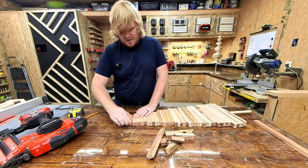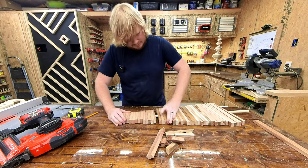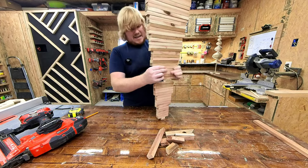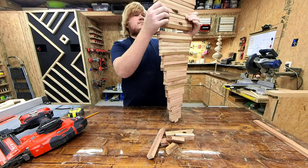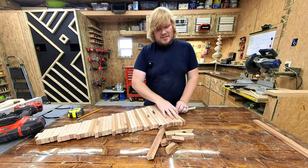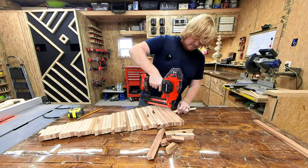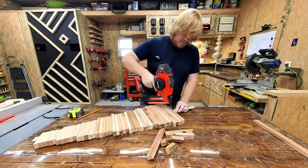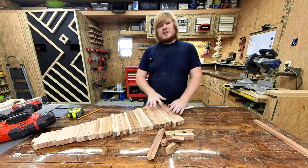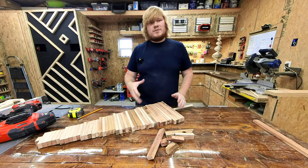With him nailed into place, we are just going to go ahead and squish the rest of the boards up against him. With the tree still on the workbench, you are going to snug up the slats by putting pressure against this piece and then nailing it into place. Remember that the boards do need a little bit of room so that you can still turn them into the spiral, but you want them snug enough that they're not going to spin around on their own if there's a strong gust of wind.